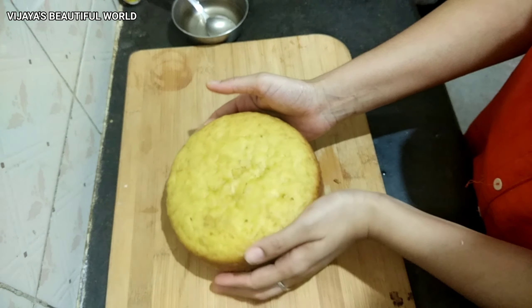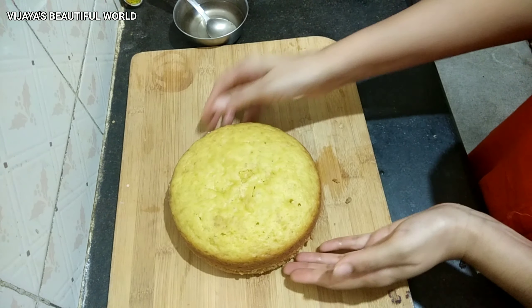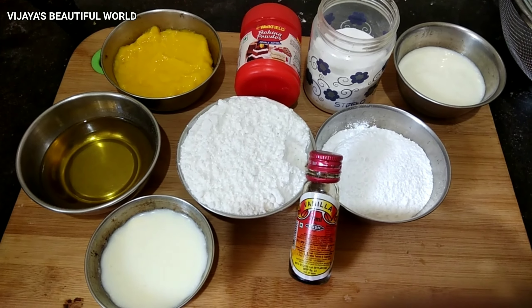Hello, welcome back to my channel, Vijaya's Beautiful World. I am very excited about this recipe. This recipe is a mango eggless cake recipe. Let's get started.